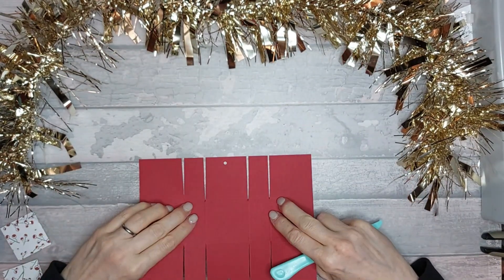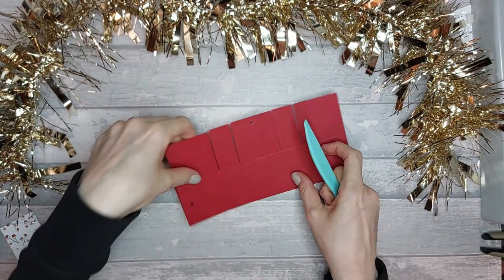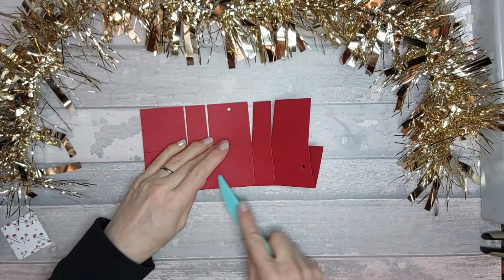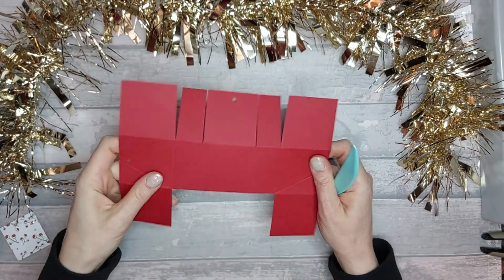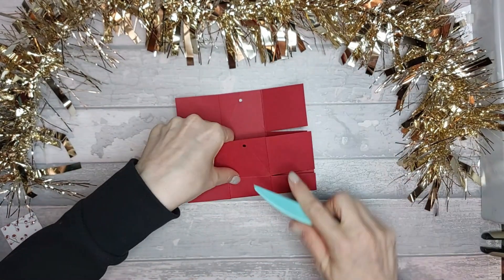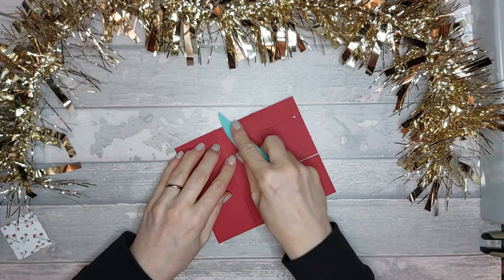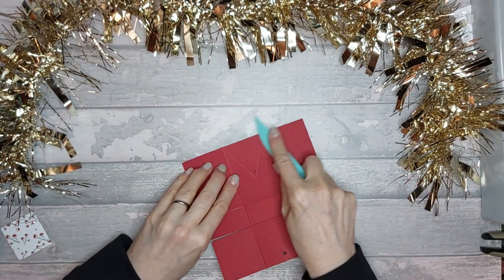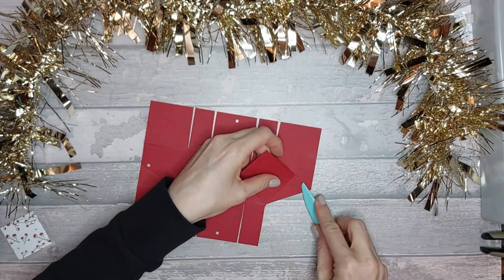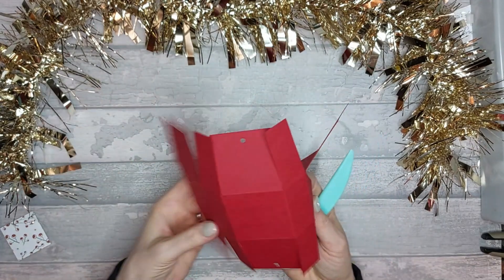Next we're going to fold all of these score lines. The card I've chosen is quite thick, so hopefully that won't be a problem — I wanted it to be solid and I liked this color. Make sure you have a card that isn't going to crack when you fold it, because there's quite a lot of scoring and folding. Then the diagonal ones need to go the opposite direction — where you have mountains, these become valleys.